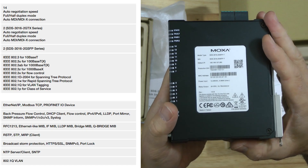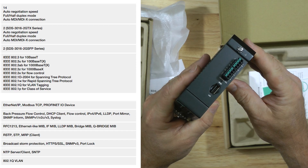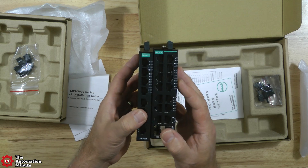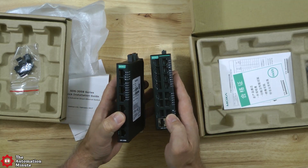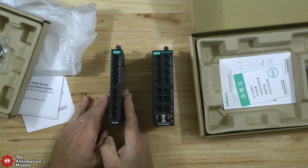They come packed in what Moxa calls their eco-friendly packaging, and they support a rugged metal housing while also being quite compact, with the 8-port SDS 3008 coming in at only 2 centimeters in width, and the 16-port SDS 3016 coming in at just 3.6 centimeters in width.